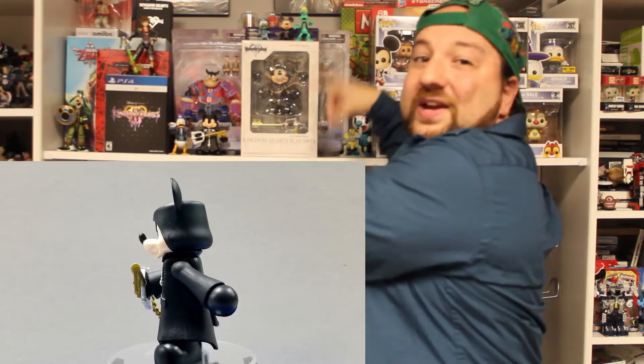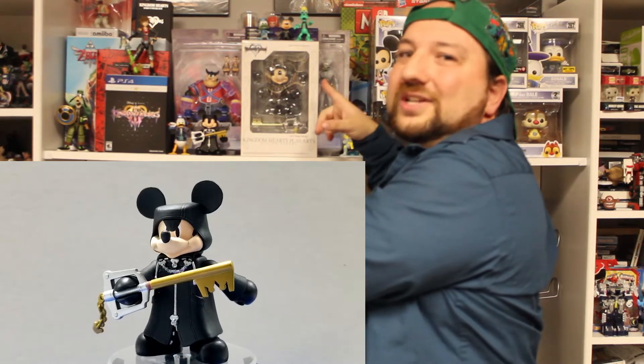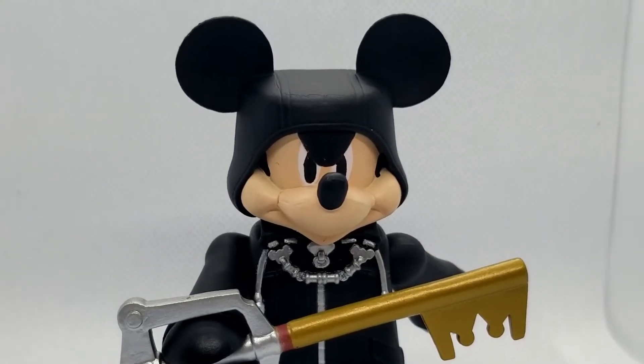Stand right next to Donald. Over here, this figure is actually the first PlayArts figure of the Organization XIII Mickey — like, when they made this I had to get it. Design-wise it looks really good. I really like that Mickey has that serious face mode, and his pose is actually really cool. The chain off the Keyblade is kind of like he just did a motion right there — I like that. It's not just dangling; it's actually kind of action right there.